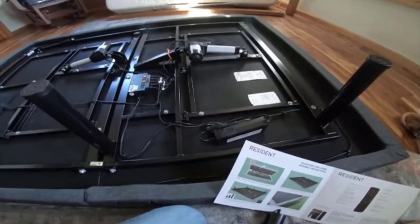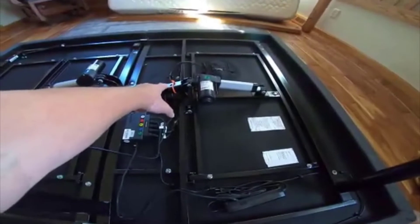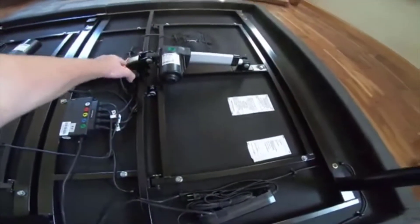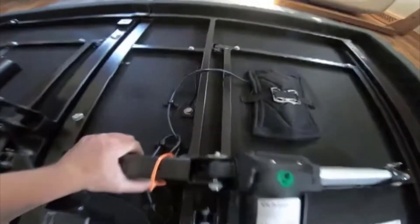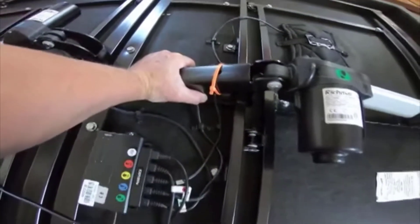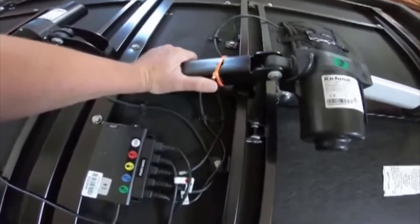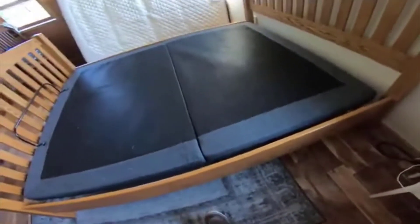A great thing you can do with this is buy two twin XLs and essentially have a doubly independently adjustable California King. You get two twin XL adjustable bed bases and two twin XL memory foam mattresses, and now you and your significant other can independently adjust to whatever you each prefer. You do have to buy two bed sets — at least the sheets — but you can use a California King comforter and it'll fit perfectly.